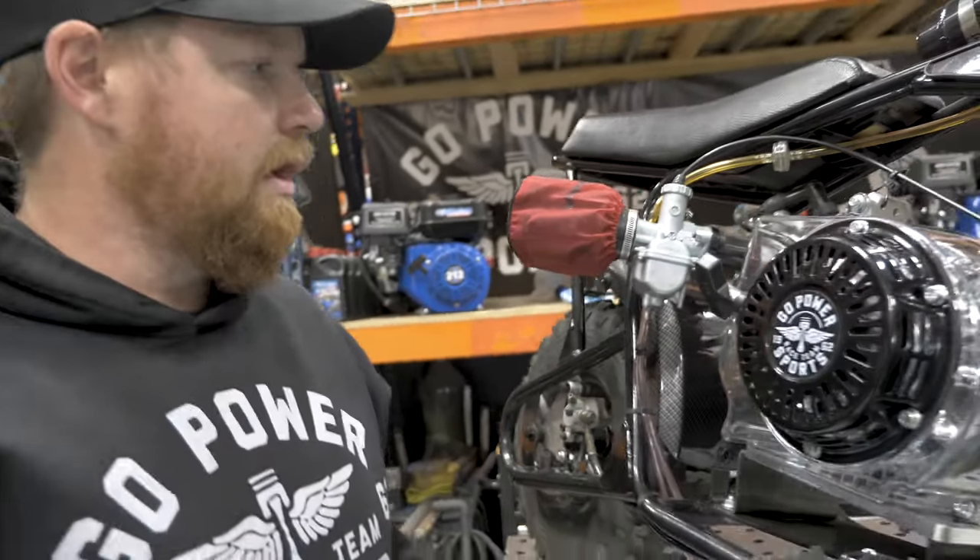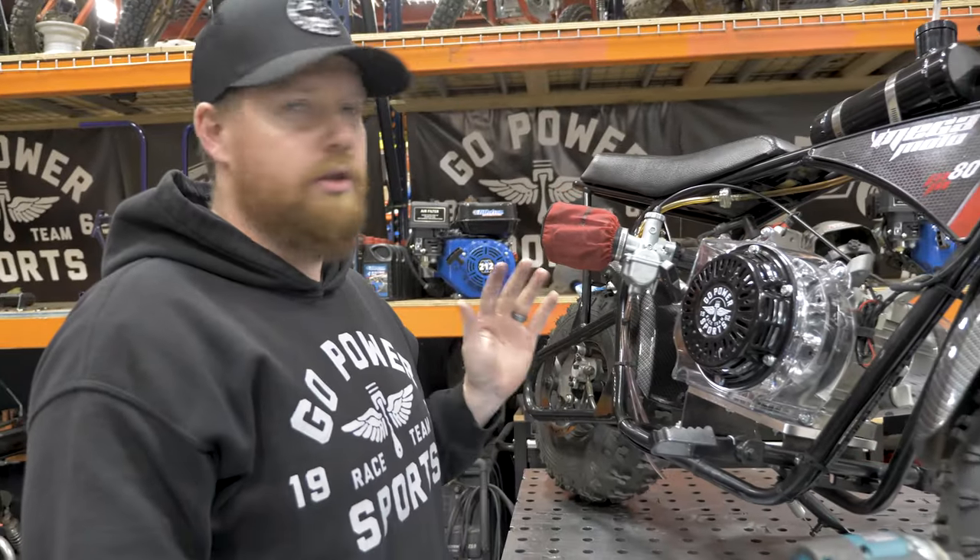And there you have it. That's our Go Power Sports Clear Blower Housing on the Megamoto Race Day Kit.